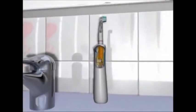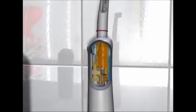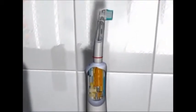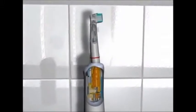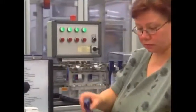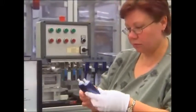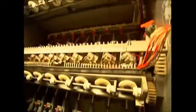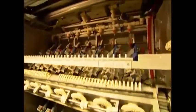The brush heads spin around at a dizzying 40,000 revs per minute, and for good measure they gently rock back and forth. A quality controller gives them a final once-over. After the necks and heads have been slotted onto the bodies, some of the batch go off for testing — they'll be scrubbing false teeth for the next 320 hours, which is well over five years' worth of dental hygiene.